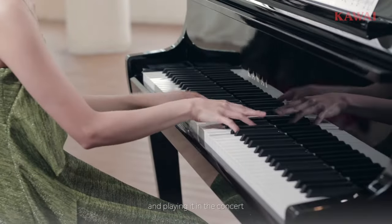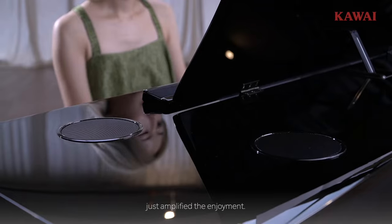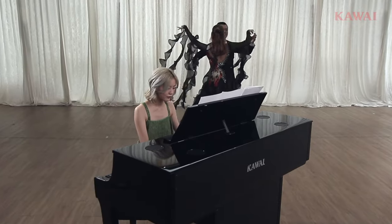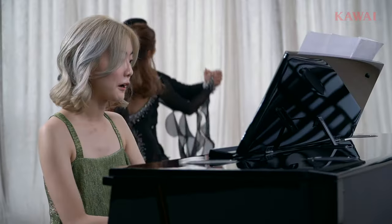Playing it in the concert just amplified the enjoyment. I love our audience — thank you all so much.